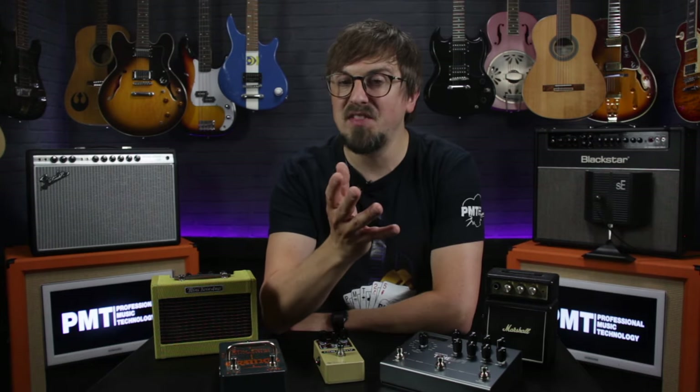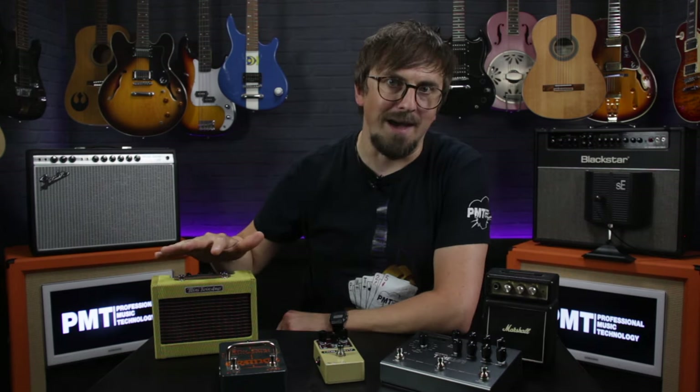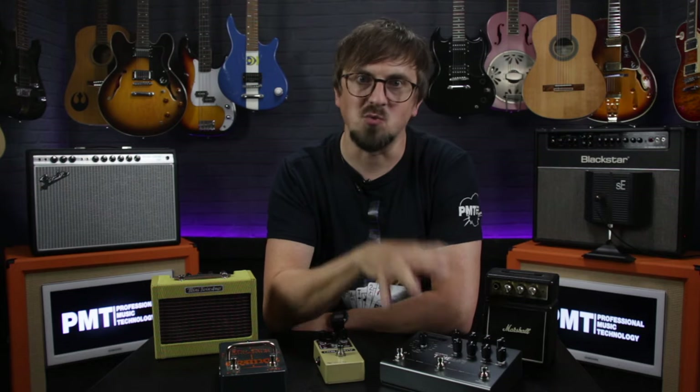This way both amps get the signal from your guitar and the overdrive pedal, but only the wet amp gets the modulation, delay and reverb signal as well. The thinking behind this is that any definition that might have been lost by adding the wet effects is brought back into the mix with the introduction of the dry amp, helping to maintain note clarity and meaning that your playing will sound less mushy without actually having to lose those wet effects.